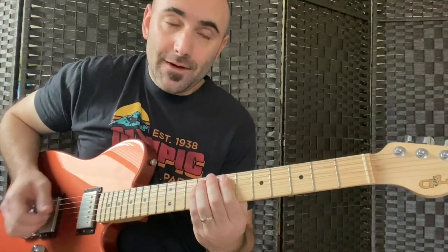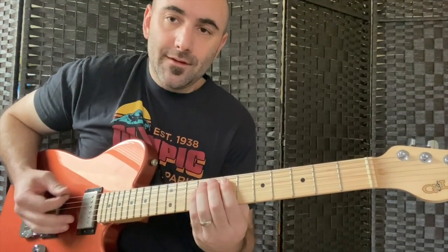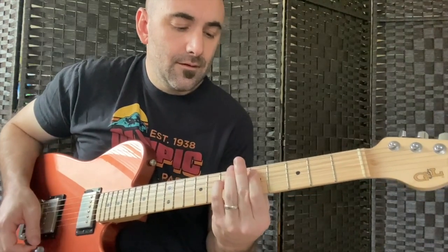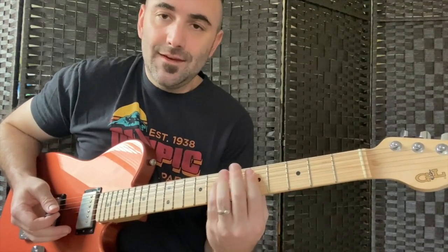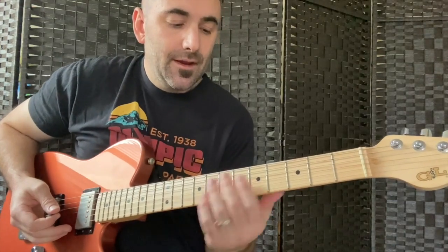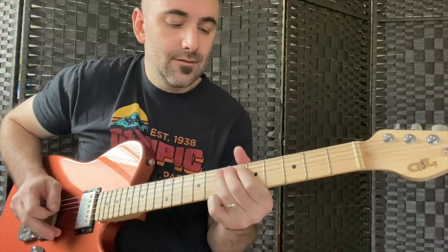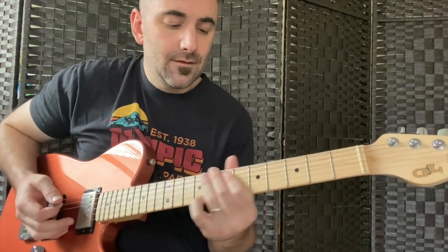I'm just going to play an E5 power chord, starting off with a palm muted low E, and just go to a D5 power chord there. And then my first turnaround phrase looks like this.